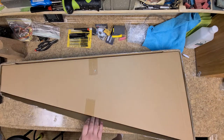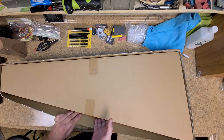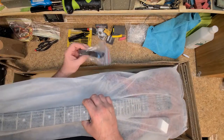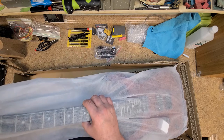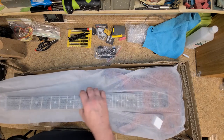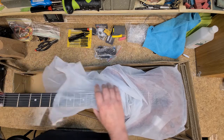So we have a box within a box — nice. We've got your normal goodie bag here with a cheap patch cord and some tools, and we have the actual guitar sock itself.